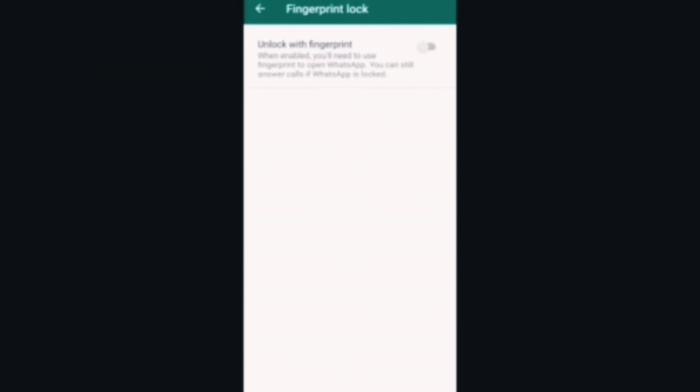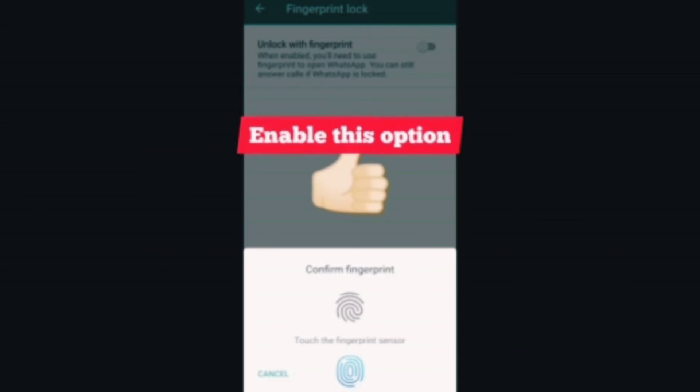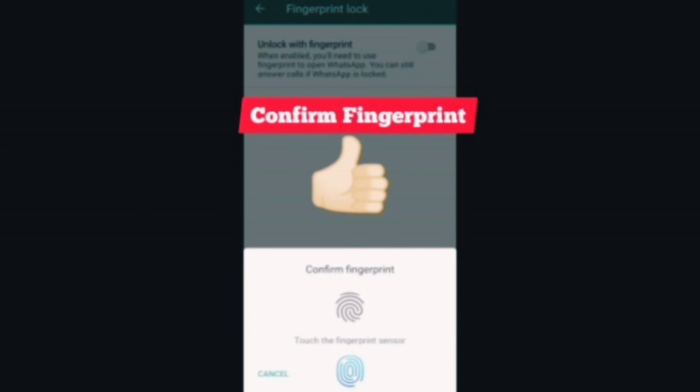Click on Fingerprint Lock, enable it — it will ask you to confirm the fingerprint — and you are done. Hope you liked this video. For more informative videos, please like, share and subscribe to my channel Tech Vikram. See you in the next video, till then take care.